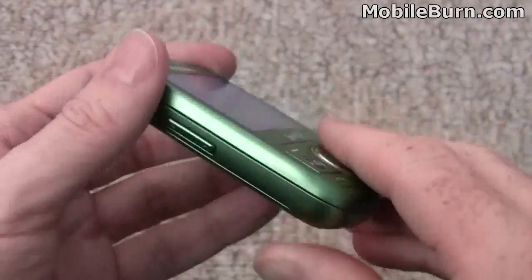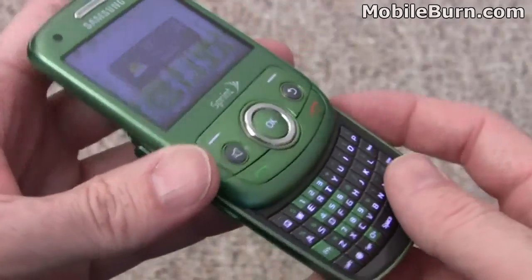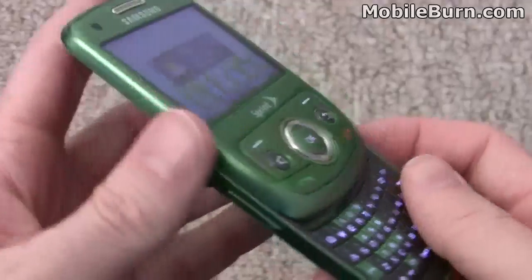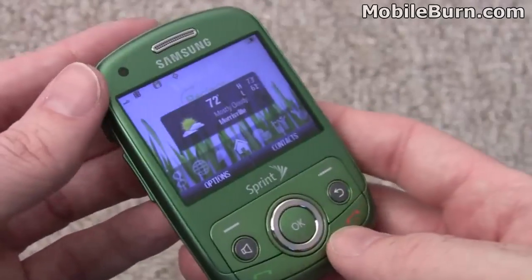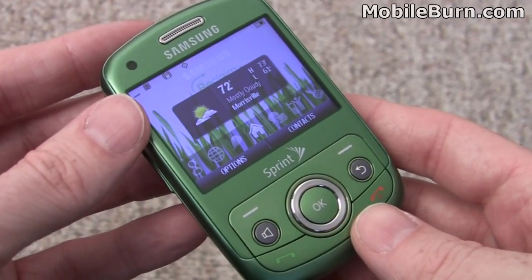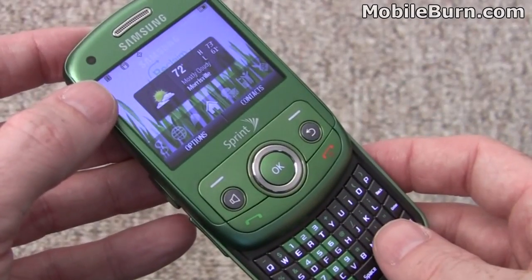So that's our quick look at the Samsung Reclaim for Sprint — a very nice QWERTY messaging phone that also happens to be environmentally friendly, with a lot of recycled materials and earth-friendly chargers. Very nice package with smooth lines, comfortable to hold, keyboard works pretty well, and a nice QVGA resolution display. Considering it's only $49.99 after rebates, it's not too bad of a deal. It should be available in mid-August. That's the Samsung Reclaim, and I'm Michael Orle for MobileBurn.com.